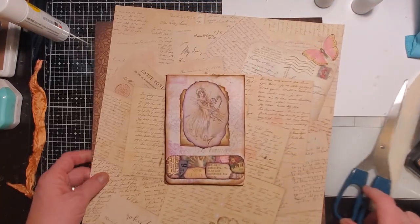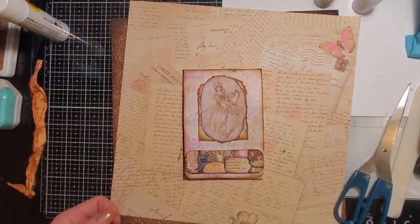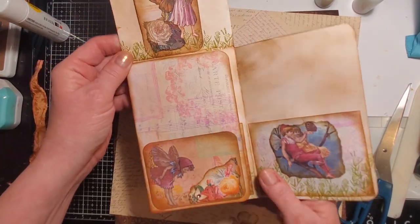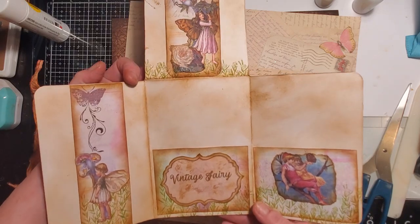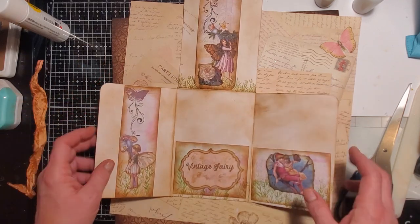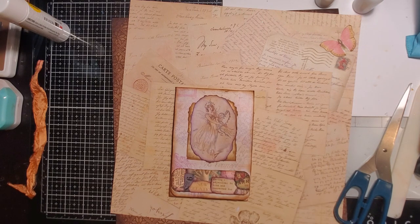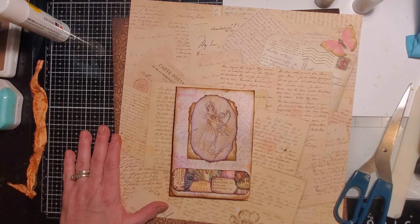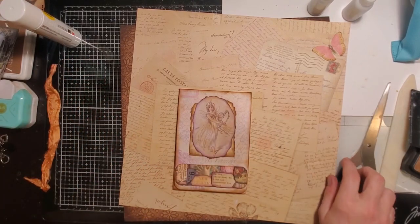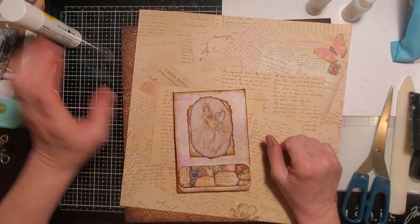Hi sweethearts, it's Tara, welcome back to Tara's Take. Today is Inspire Me Day and one of you was my inspiration for this belly band flip out. Mine's a little bit different than hers — Sonia was the inspiration behind this. I think you did yours with flip outs like hinges, but correct me in the comments if I'm wrong.